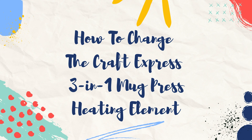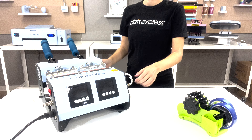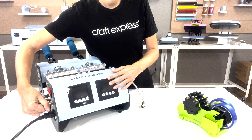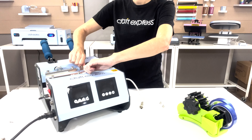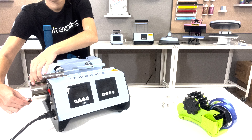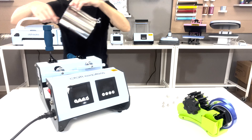How to change the heating element on the Kraft Express 3-in-1 Mug Press. When your machine is off, disconnect the two mug heating elements from the side of the machine. Then, unscrew the mug heating elements at the top and remove them from the machine.